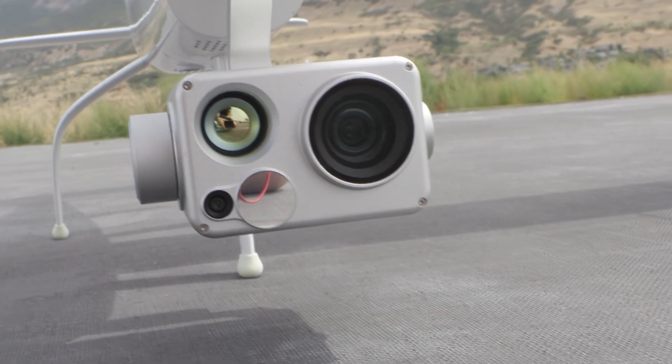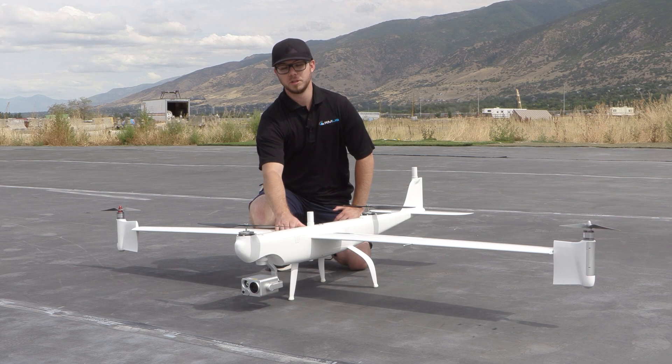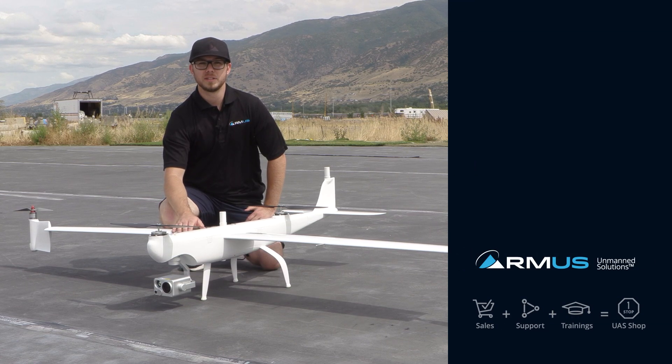We'll do a more in-depth video coming soon. That was a quick overview of the Autel Dragonfish. Be aware that ArmUS provides manufacturer-certified training with your purchase of the Dragonfish. If you have any questions, feel free to reach out to our team at sales@rmus.com, and we'll see you guys later.